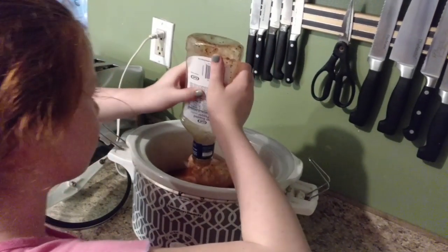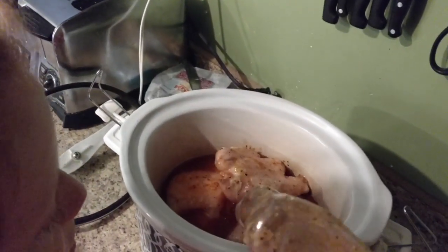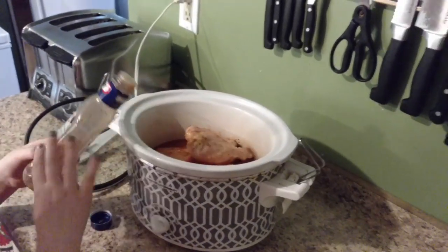For this recipe you could do four to six chicken breasts and there will be more than enough Italian dressing to go over it. And then you want to just put the green bell peppers on top.